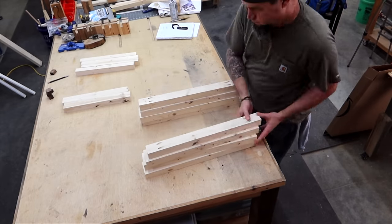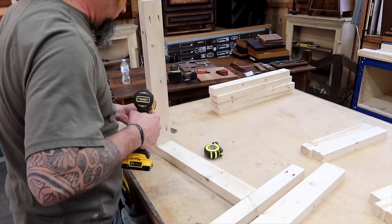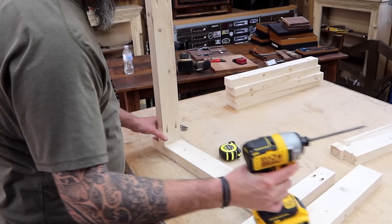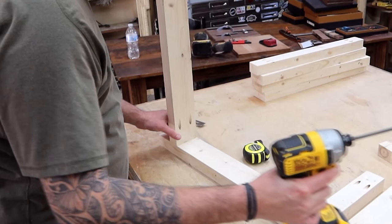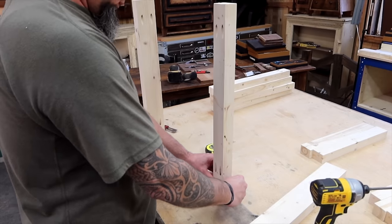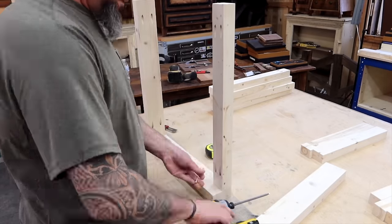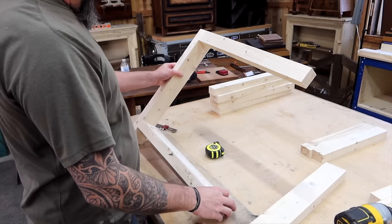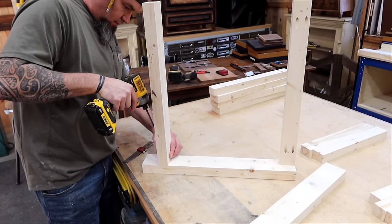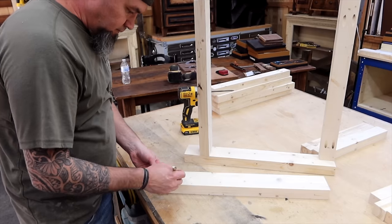With our parts cut and prepped, let's start putting this together. We're going to begin by attaching our bottom end rail B to leg A, two and a half inches up the leg. I'm going to pause here to show my first mistake — those pocket holes should be facing down because we want to hide them. No matter your skill level you will have these happy little accidents in every build. Now we're going to attach our end top rail part C, which will be part of the apron for the table. Now I noticed my mistake and fixed it.